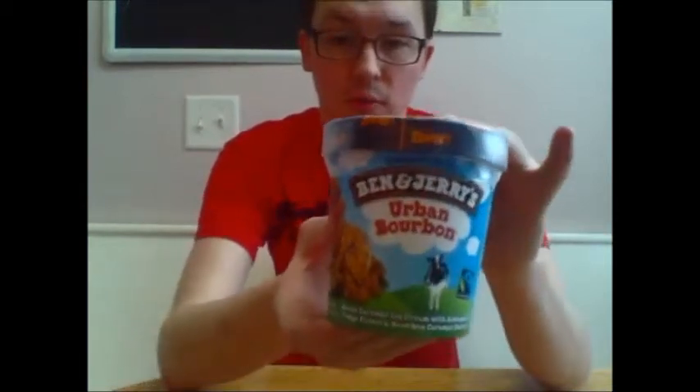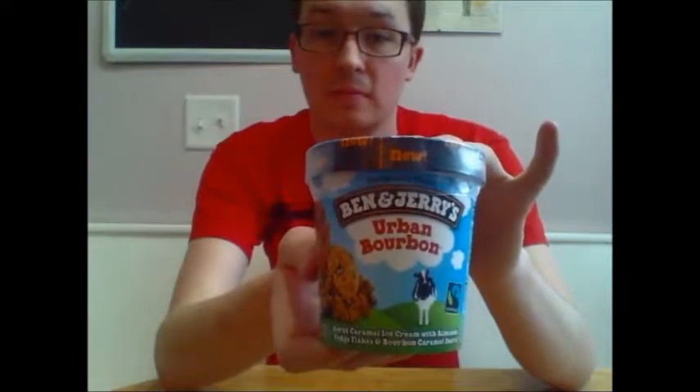I believe it was on sale, so I didn't have a say in the flavor. As you can see, it is called Urban Bourbon. I believe it is non-alcoholic. I certainly hope it is non-alcoholic, otherwise my mom will get very mad at me. I don't know what bourbon tastes like. I don't know if this will taste like bourbon, but it is going to taste like one thing for sure: frozen cream.